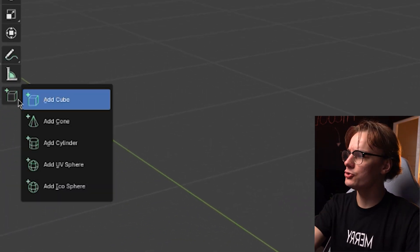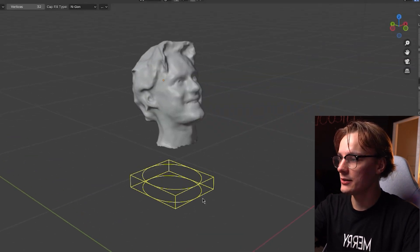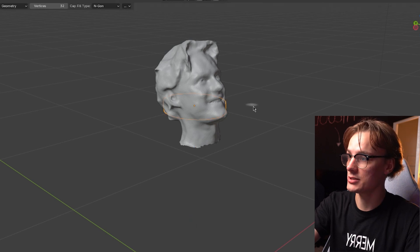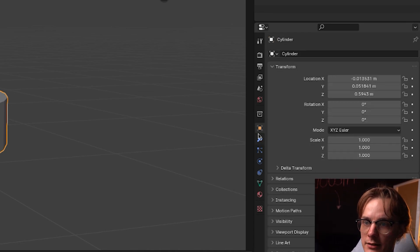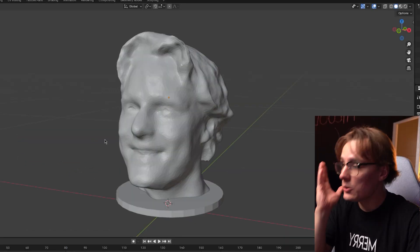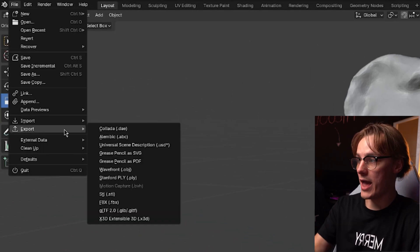We still need to add a base, especially because of how jagged the edges are down here. A nice circular base will tie everything together. On the left I'll choose Add Cylinder and build a little cylinder. I can use the G key to move it, and X, Y, or Z to move it in any direction. It's a little too big, so I'll go to the object tab and scale it down. Now we're finally ready to export — I'll go to File > Export and do STL, which is the 3D print file.